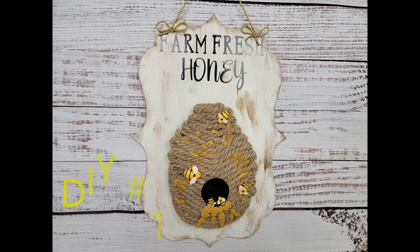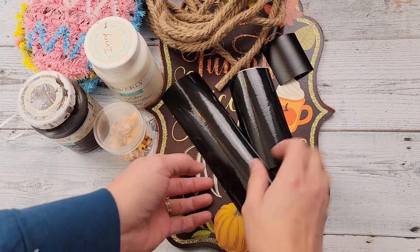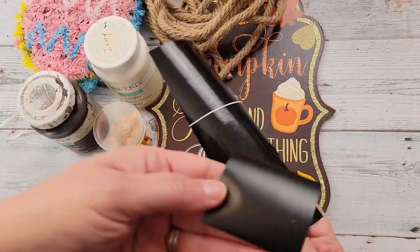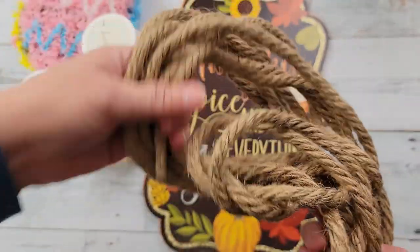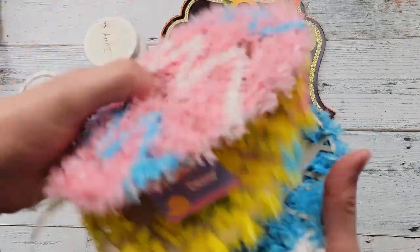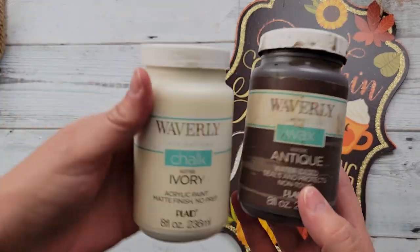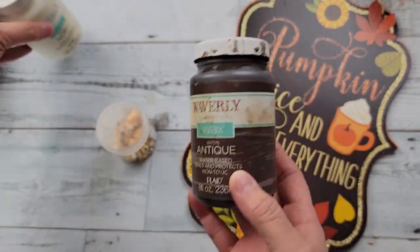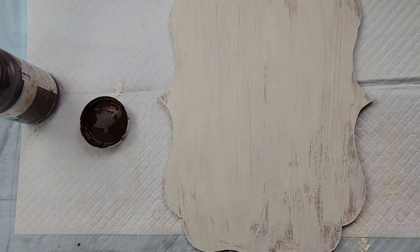Let's get to crafting! For DIY number one, I created a saying with my Cricut and printed out a circle. I'm going to use one and a half pieces of rope from Dollar Tree, one of these plastic eggs, this sign from Dollar Tree, my Waverly chalk paint in the color ivory, my antique wax, and some bees that I got from Amazon. I'll try to link those in my Amazon store.